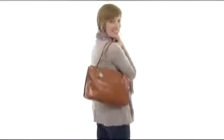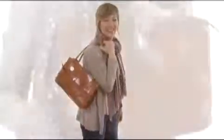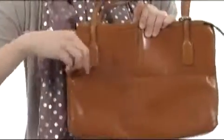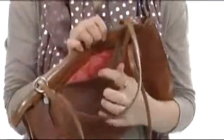Hey there, I'm April and this is the Friar from Hobo. This beautiful bag is made of super soft and supple vintage leather with a nice size zippered pocket here in the front for added storage, and a hidden pocket at the top right here that houses the cell phone perfectly.